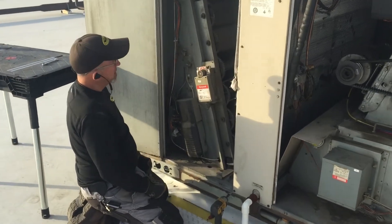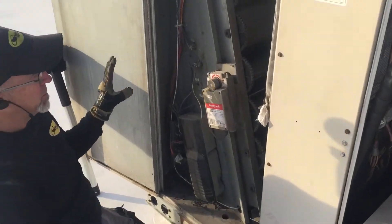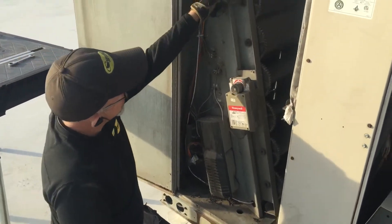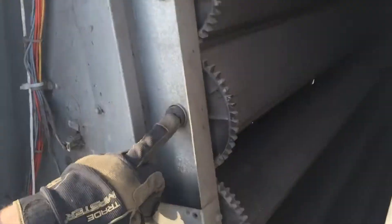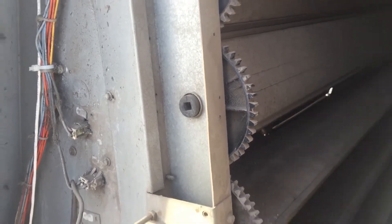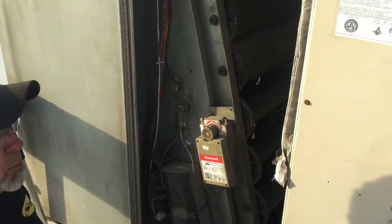Hey guys, I'm going to do a quick video here on Lennox units — economizers with the plastic gears for the center square drive of the gear tracks. A few of us have run into these at Home Depot's recently.